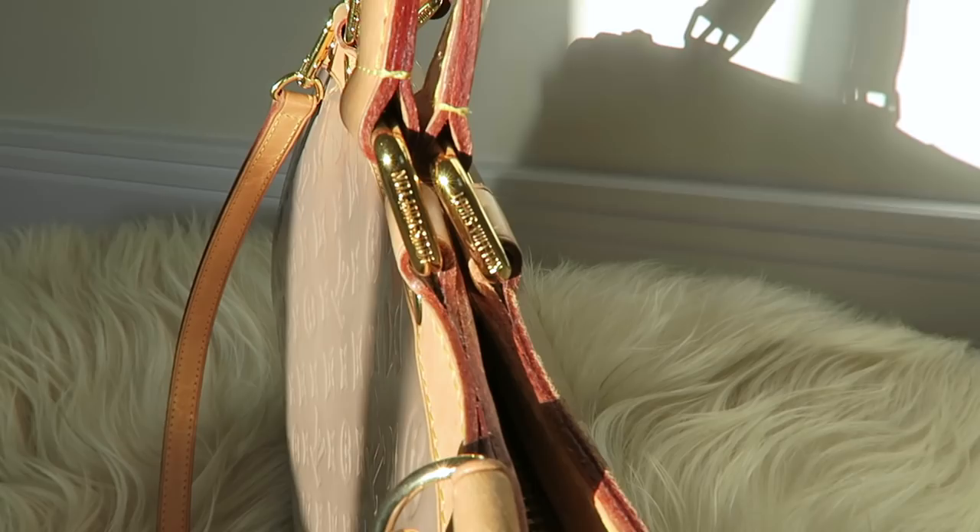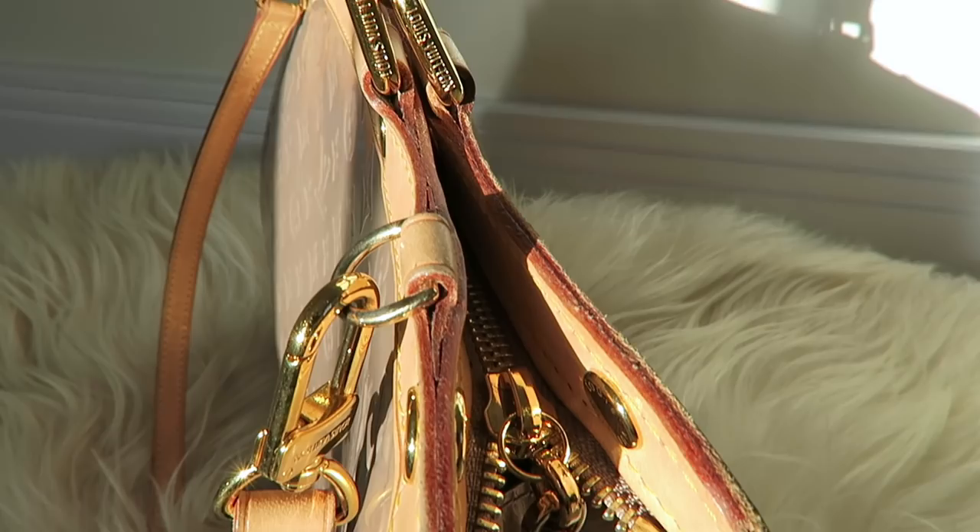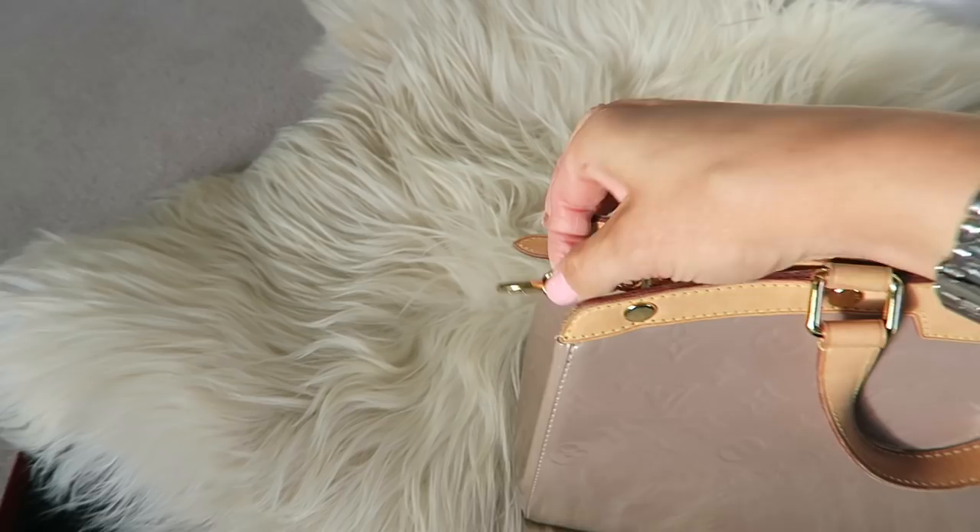Hey guys, this is Sophie Shohet. Welcome to today's video where we're going to be talking about the Louis Vuitton Bria. The Bria is a play on the classic doctor's bag, and the shape of it makes it a really versatile bag, really regardless of whatever size you get it in.